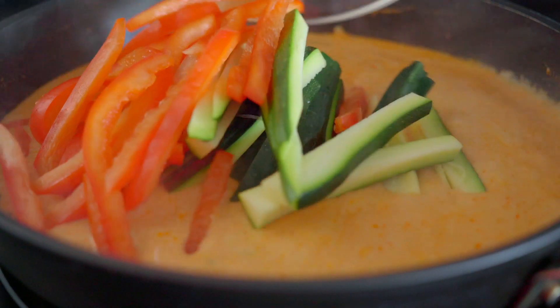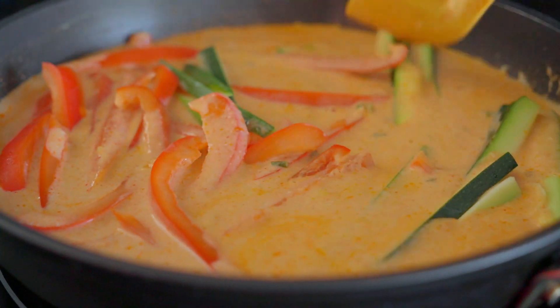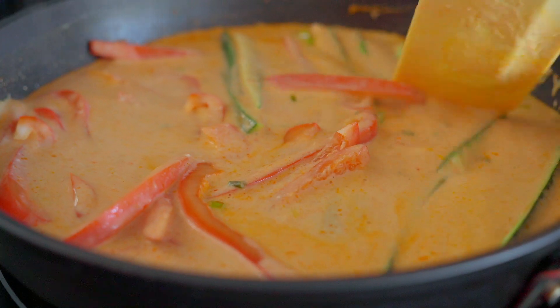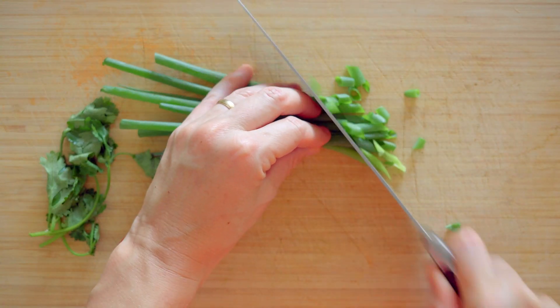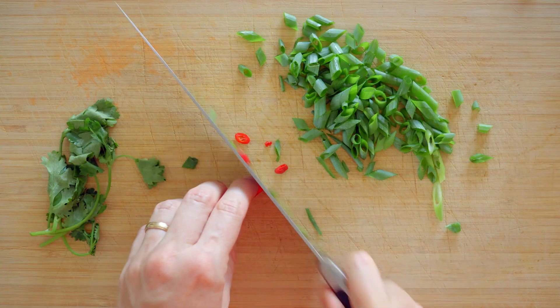Add the sliced veggies and let them simmer for three to five minutes, stirring occasionally to thicken up the sauce and cook the vegetables. In the meantime, cut the dark green parts of the scallions diagonally into rings, de-stem some cilantro, and slice a red chili.